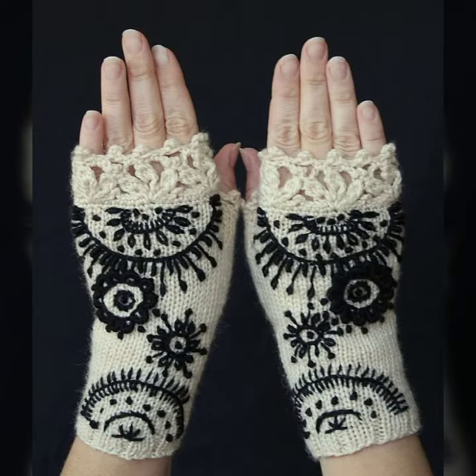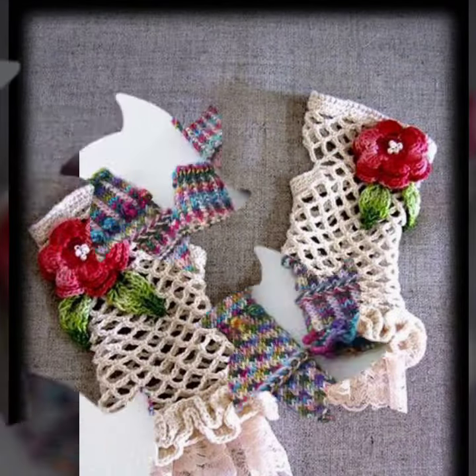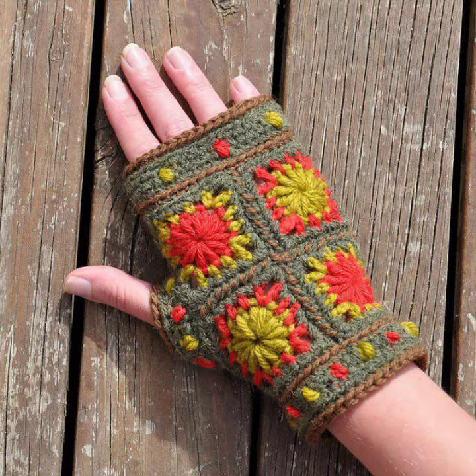Friends, I suggest you must watch my video till the end for more designs and more ideas. If you want to buy these beautiful women's crocheted fingerless gloves designs, I will tell you some store names like AliExpress, eBay.com, Etsy.com, and Amazon.